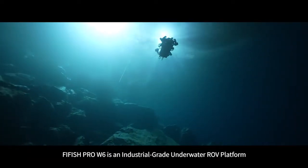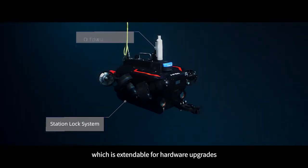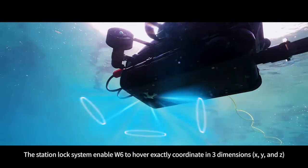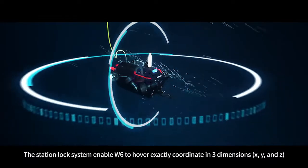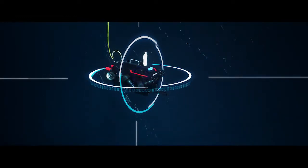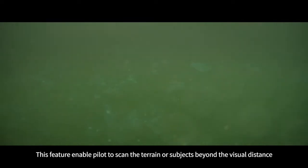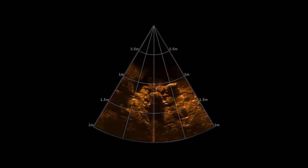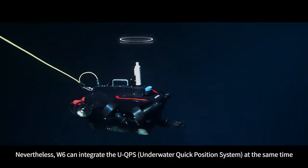FIFISH PRO W6 is an industrial grade underwater ROV platform that is extendable for hardware upgrades and offers great compatibility for various payloads. The station lock system enables the W6 to hover precisely at a coordinate in three dimensions, even in complex turbulence conditions. Additionally, the W6 can integrate an imaging sonar for low visibility water conditions, enabling the pilot to scan terrain or subjects beyond visual range.